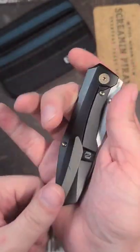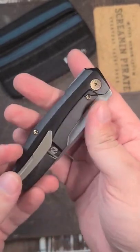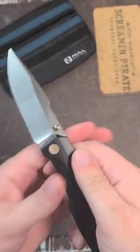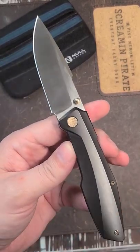This is the Null Knives Raiden. You may have seen this exact model on other channels, but today we get to take a look at it on Scream Empire DDC. Take a look at that harpoon blade — prototype design. It does say prototype on the inside of the backspacer. Look for the full review.